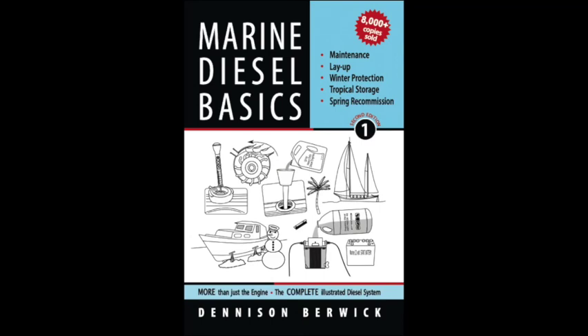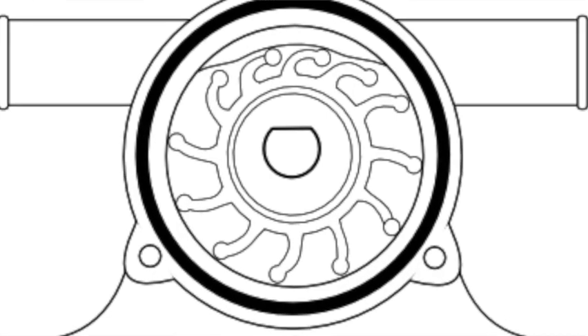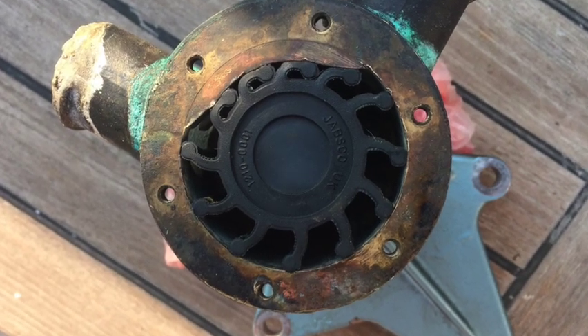Hi, I'm Denison, creator of Marine Diesel Basics, the visual guide to marine diesel system maintenance, storage, winterizing and recommissioning. In this video I'd like to show you why it's important to remove the rubber impeller from your raw water pump and to inspect it closely. It may not be in as good a condition as it first appears when you see it inside the pump. So let's get started.